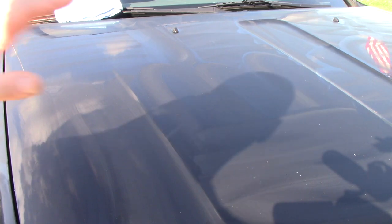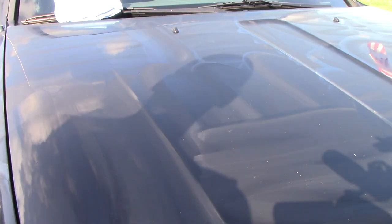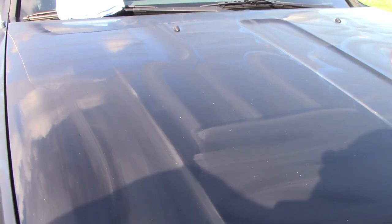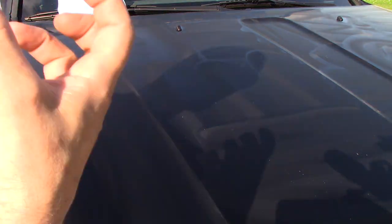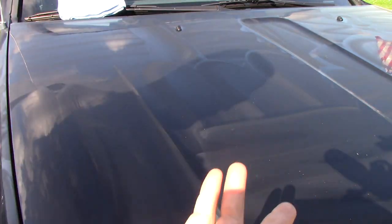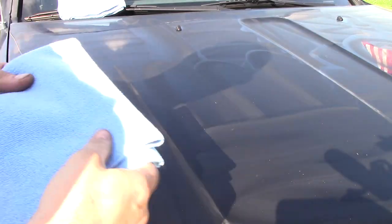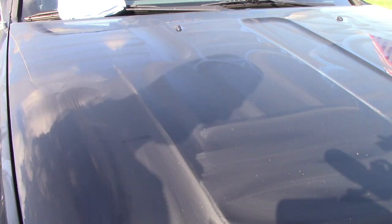It's been approximately 20 minutes since I did the hood. We're going to do a swipe test. I'm using my Shinies edgeless professional microfiber towels - 300 GSM - I love them for wax and polish removal. Let's just do a swipe test. Holy smokes, that came off easy! That is crazy - that came right off.